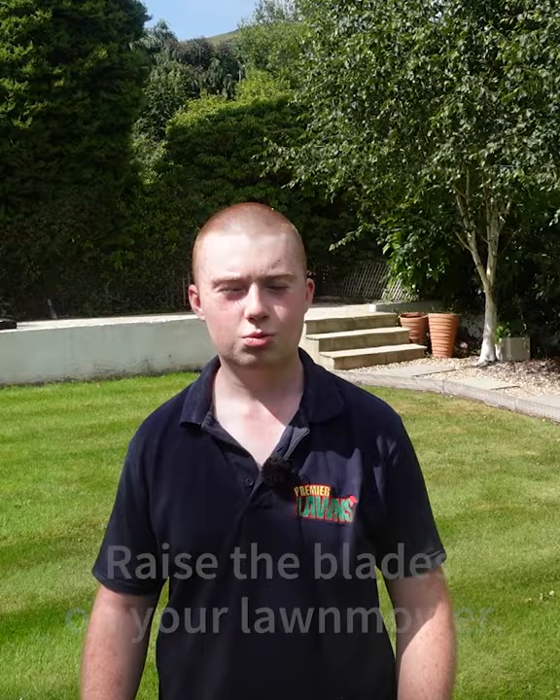During hot weather, raise your height of cut to protect the grass. If your grass is burnt in areas, take the grass cutting box off to conserve moisture.